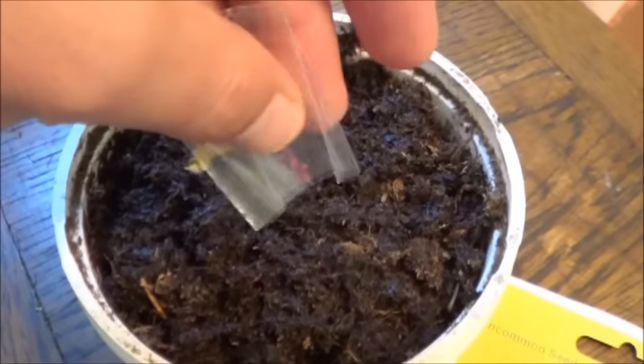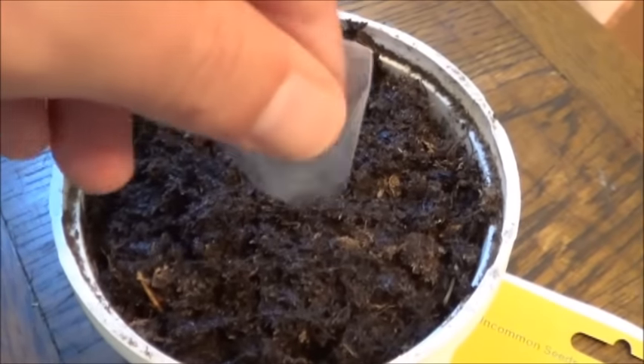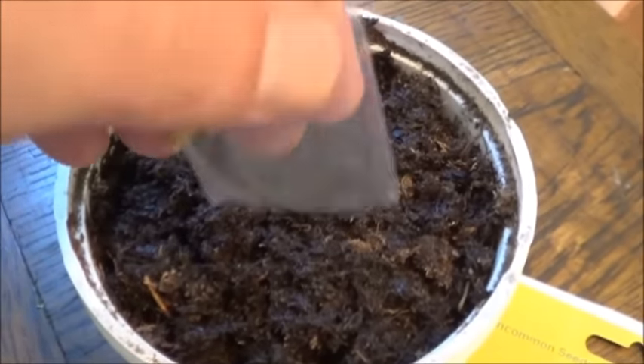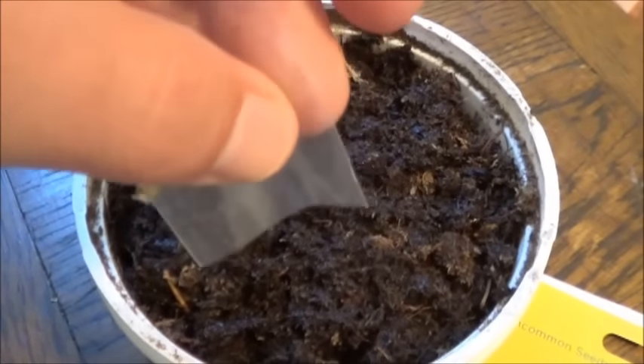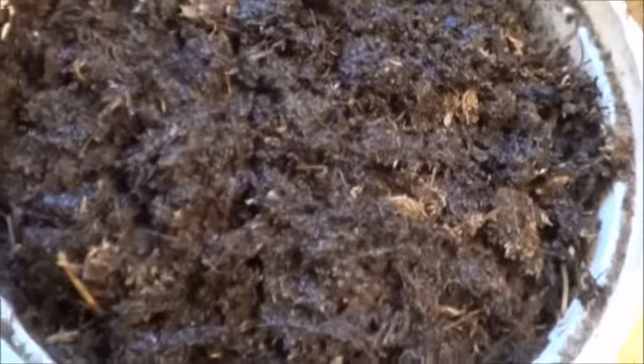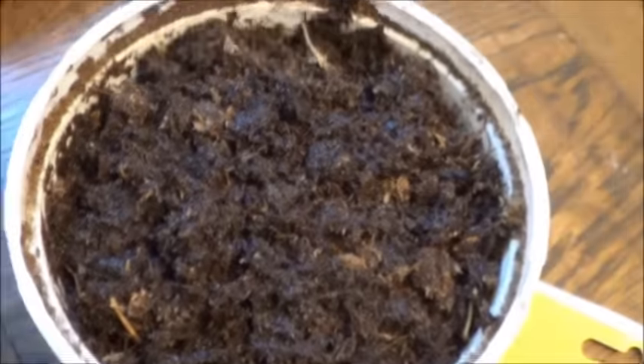Now apparently these may take anywhere from three to seven weeks to sprout, and then they're going to be incredibly delicate tiny little things. I watched an update from Plants and Things — it's an Ontario gardener who has a bit of a carnivorous indoor garden going.